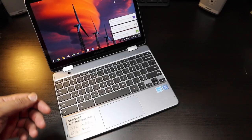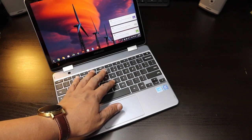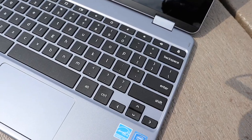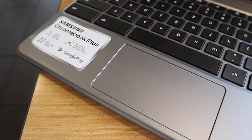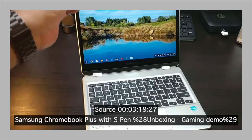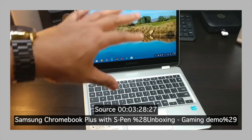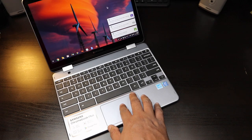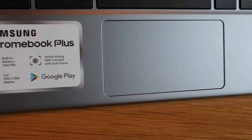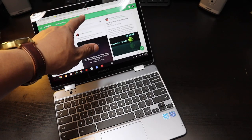The keyboard has stayed pretty much the same — it's a very good keyboard with good key travel and feels great when pressing the keys. The trackpad is also fantastic with no lag, good press and good taps, because a lot of people prefer tapping over pressing. Either way, you're going to have a good experience with this keyboard and trackpad combination.